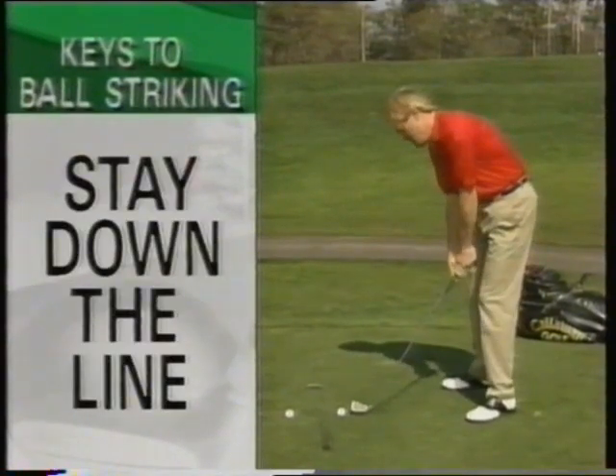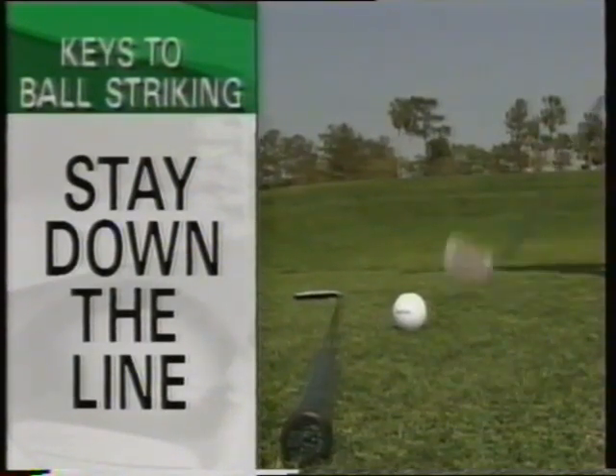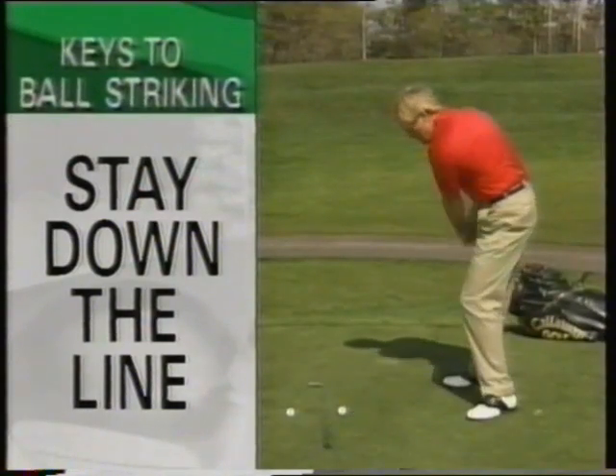The second key ingredient is it goes down the line again a long time. It's not for a fleeting moment.